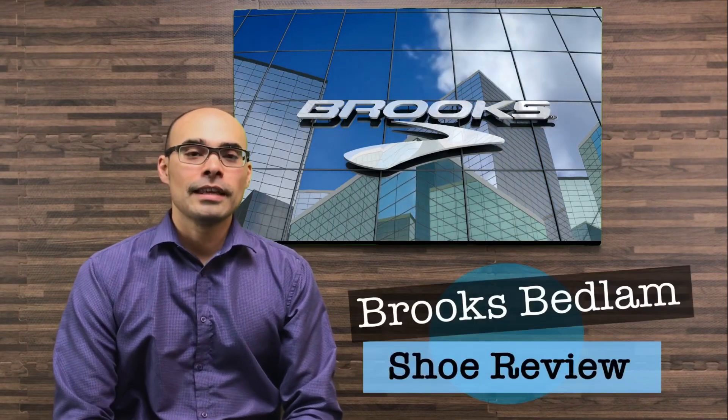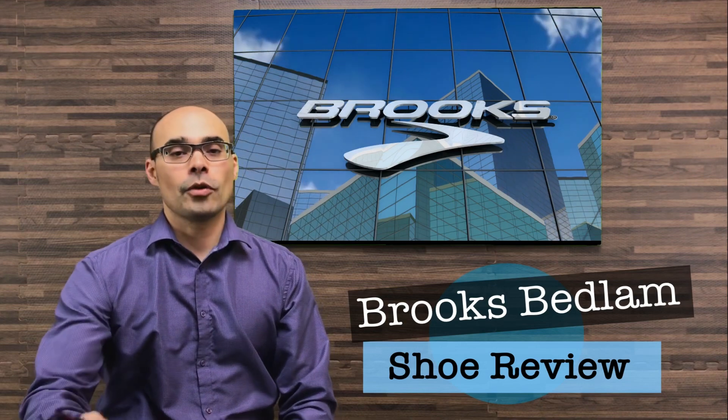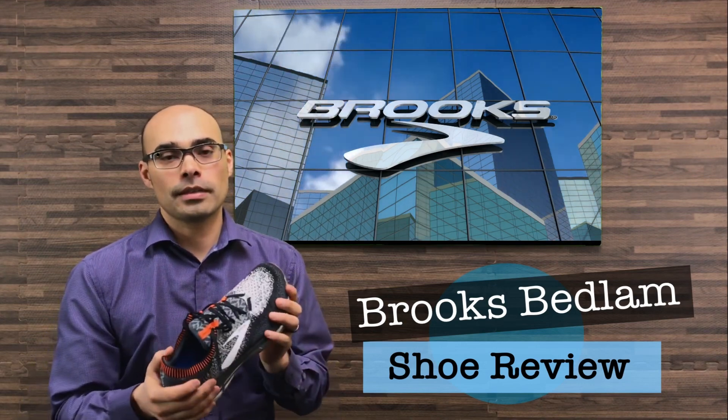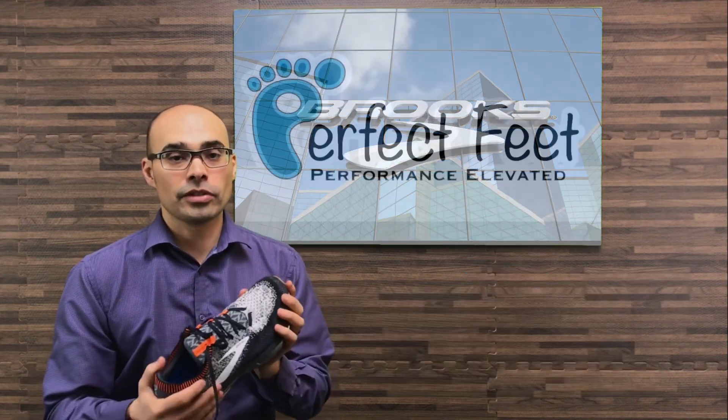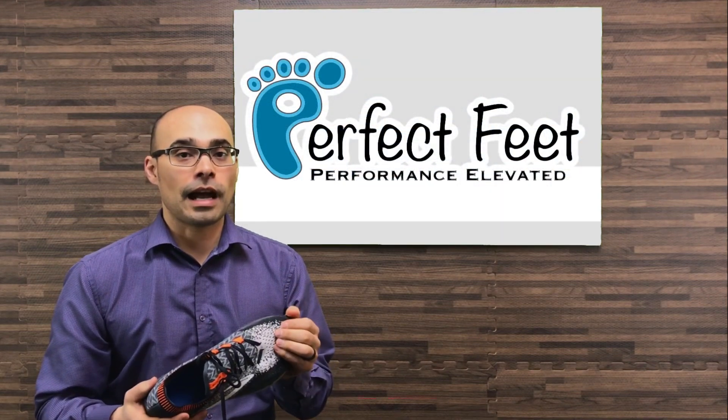Hey everyone, it's Ben Watson here. Today I want to do a quick shoe review about the Brooks Bedlam. I've been using this shoe for a few months now and it's the first series of this shoe for Brooks, and I've loved it.